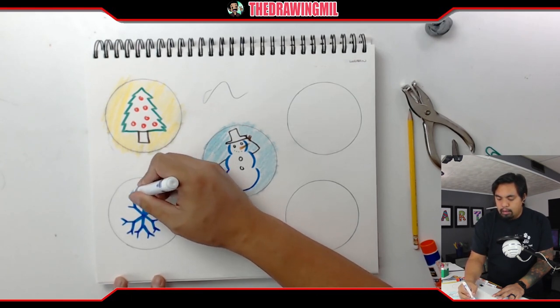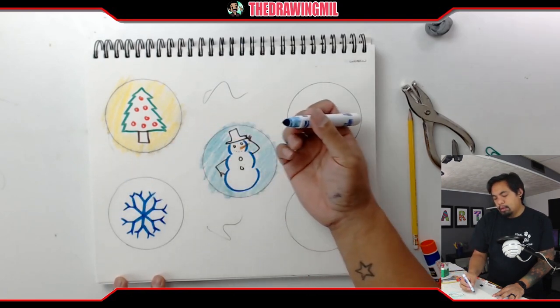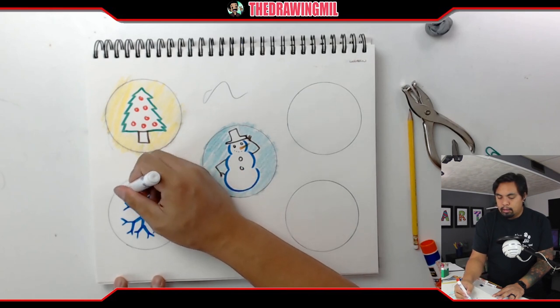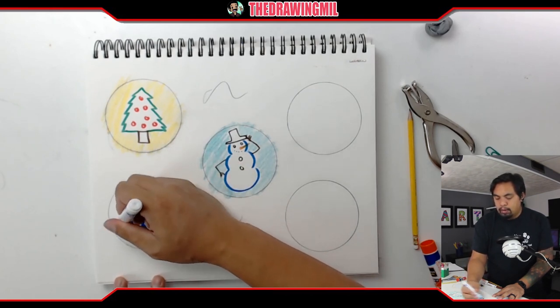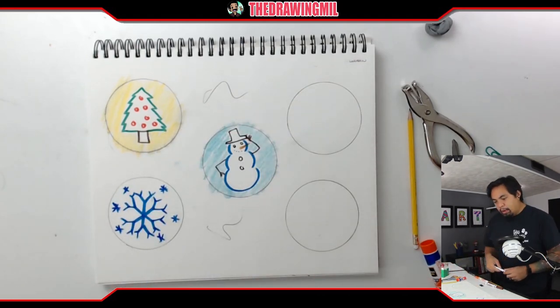If it doesn't fit, it's okay — it should look somewhat decent. If you want to add more on the side, you can. Just a couple of asterisks here and there to symbolize snow. That one was a pretty easy one. I'm going to leave the background white — I thought about coloring it blue, but that would be weird.